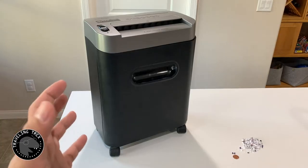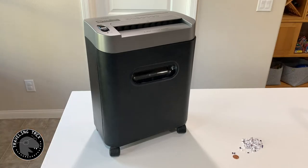A paper shredder is an important piece of equipment that I believe everyone should have in their home. Nowadays we have so many personal sensitive information on paper that I believe it should be shredded before tossing them out.